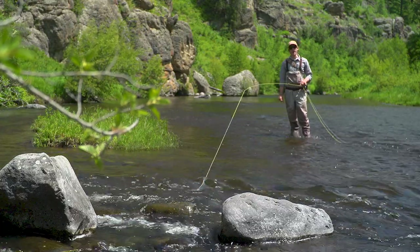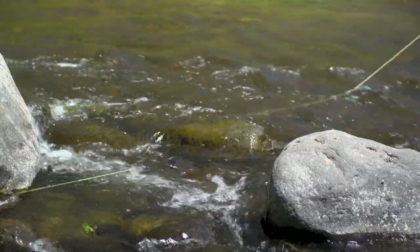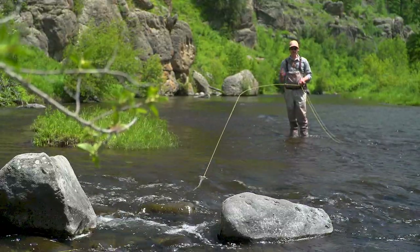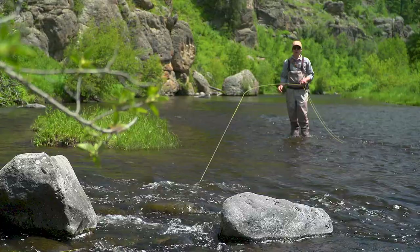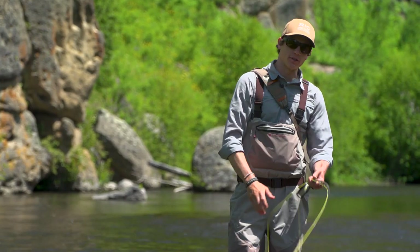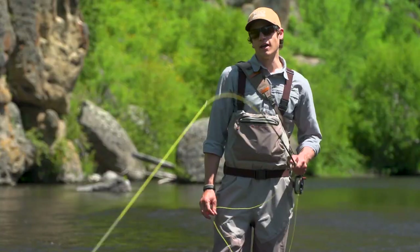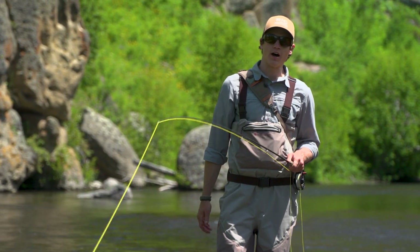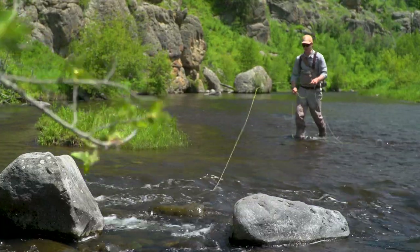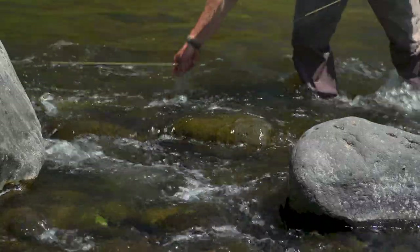So I've made a really terrible cast. My fly is in a tree and my line actually got washed under a rock in this little riffley section here. The temptation of course is to just yank until something breaks, but that's a really bad idea. All it does is saw my line back and forth across that rock, and fly line coatings are soft and they're not meant to rub across anything that's harder than the coating itself. So what I'll do instead is just walk up to the snag and free my line gently from under this rock rather than damaging the coating.